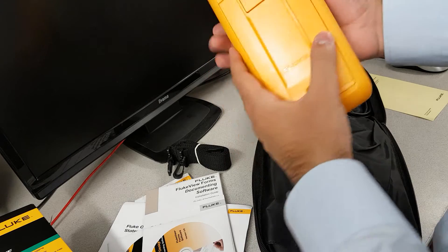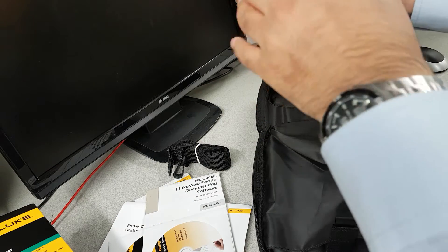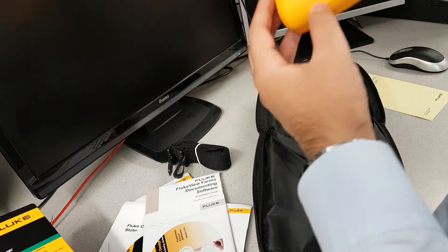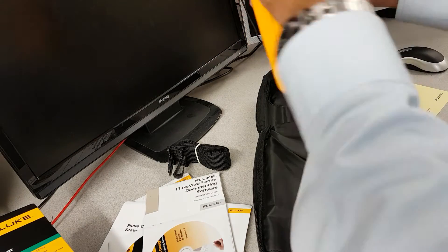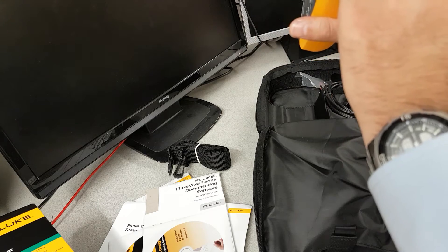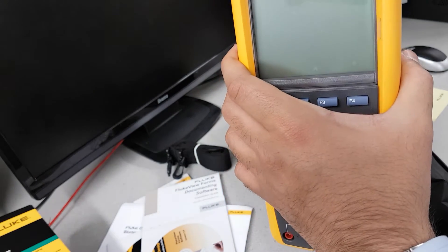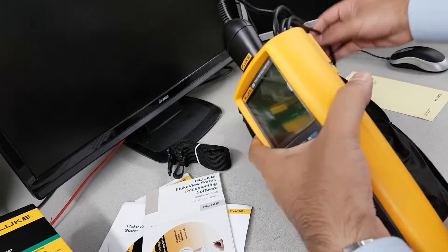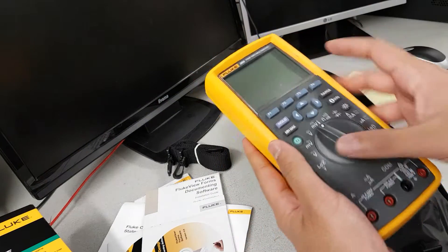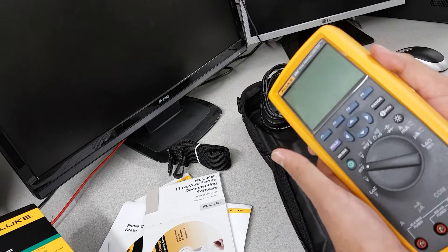It's quite rugged — not that plasticky movement feel. It's got a stand that comes off hopefully without breaking. There's a data transfer IR adapter that plugs in here, and it's Fluke branded. On the other end there's a USB that plugs into your computer.